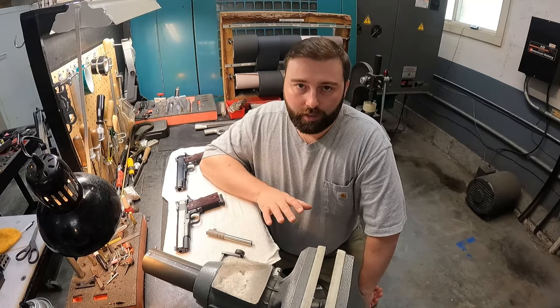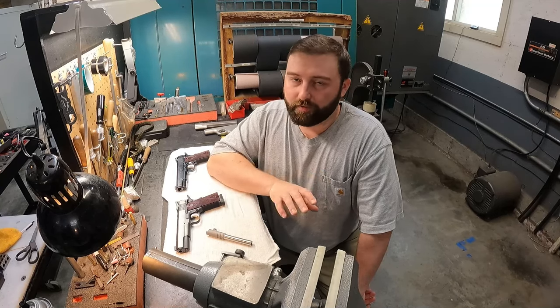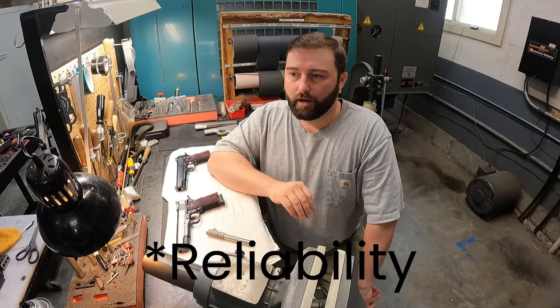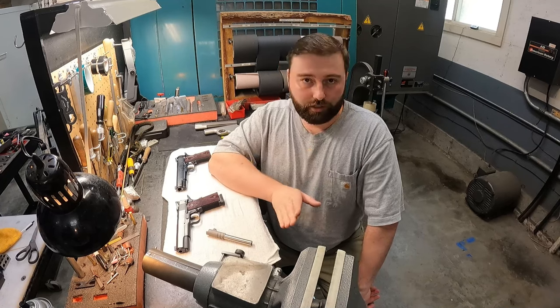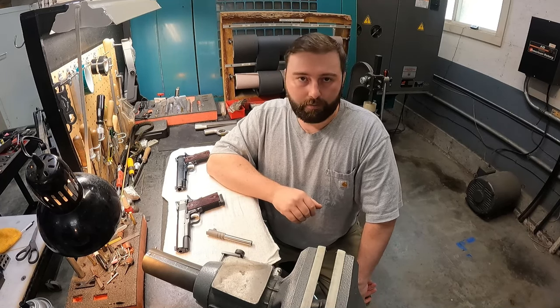After bluing, the parts are final assembled into the gun and test fired again. This time we check again for reliability, then test fire for accuracy and adjust the sights as necessary. Then the guns are ready to be boxed.